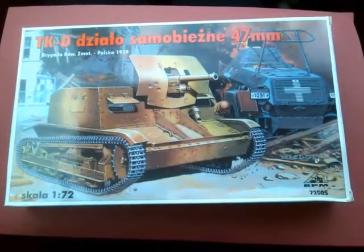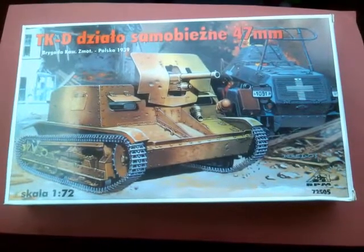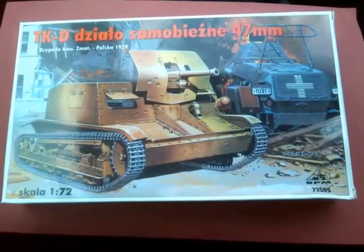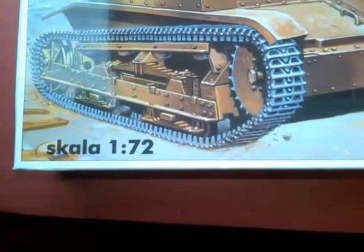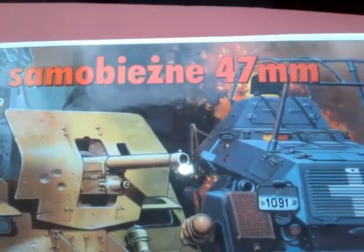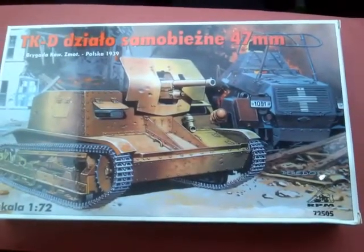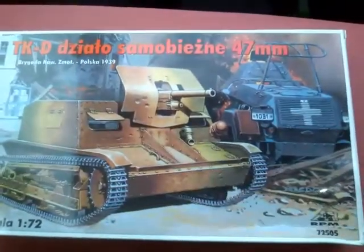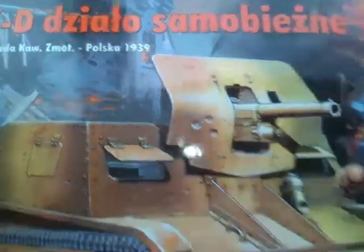Hi all. In my last video I did a 1/72nd scale BF109E1 from RPM, and I did say that I would do one of their armor kits. So here it is: a 1/72nd scale TKD 47mm self-propelled gun, a Polish tankette. They had several of these with different weapons and different configurations used during the Polish campaign, early World War II.